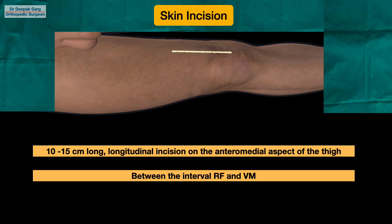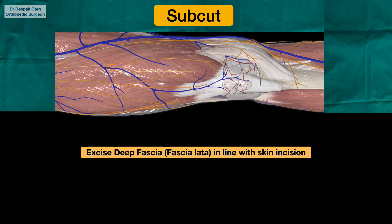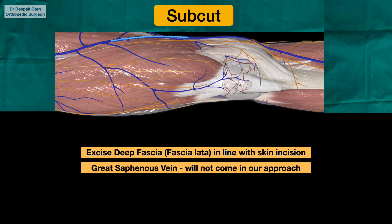Once we take the skin incision, we will expose the subcutaneous tissue. During this exposure, we will encounter the fascia lata, which we will cut in line with the skin incision. At this point, we usually have concern about the great saphenous vein coming in our way, but the great saphenous vein will lie way posterior to our approach and will usually not come in the way. It is not a worrisome structure that we may injure in this approach.